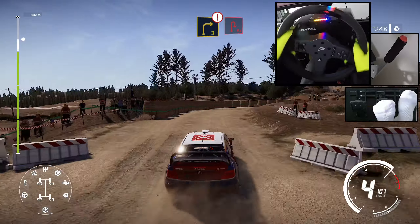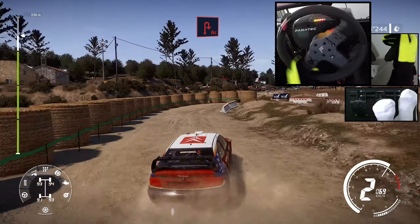Caution, right 3, into acute hairpin right, bail in. Into left 1, 30.